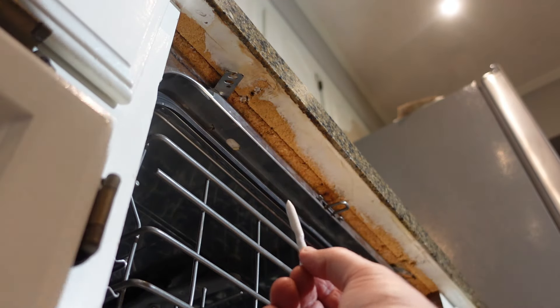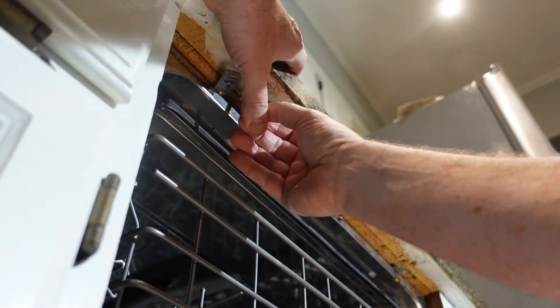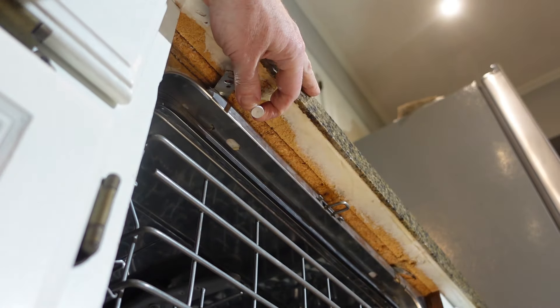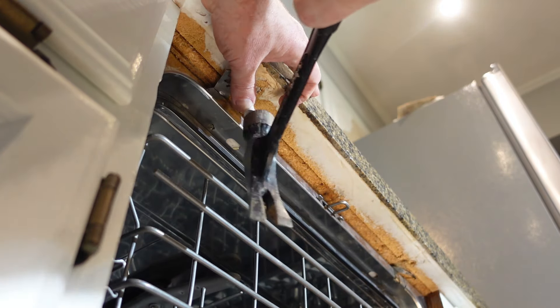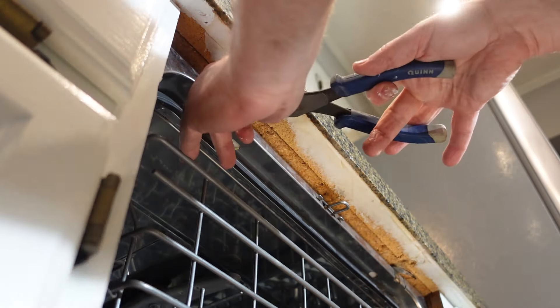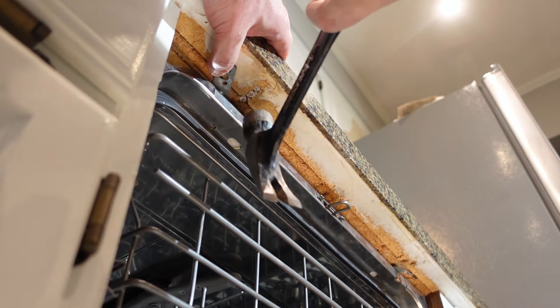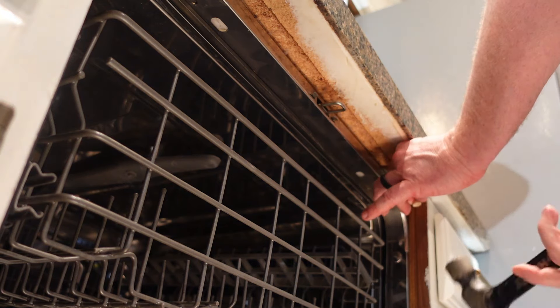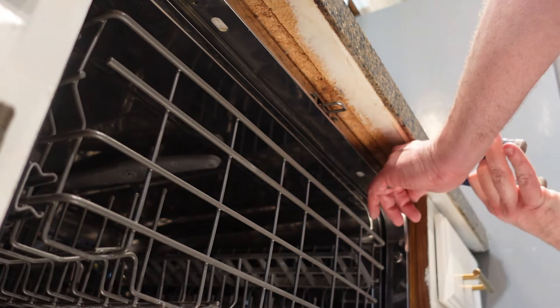I've got a bunch of glue on the tee and I'm just going to stick it up in that hole. Then I'm going to do the same thing to the stripped-out screw holes on the other side.